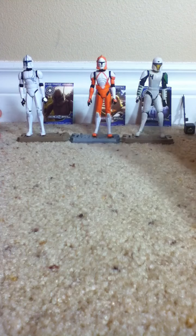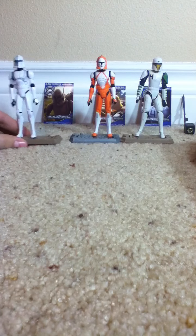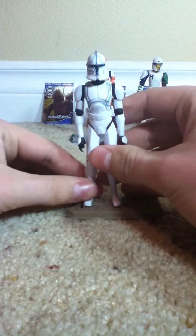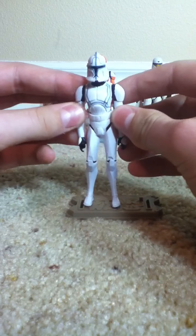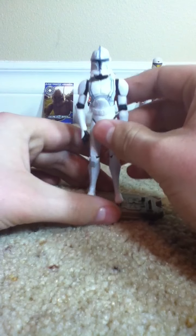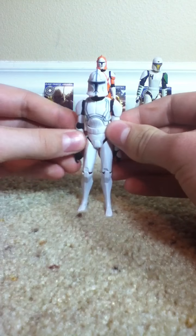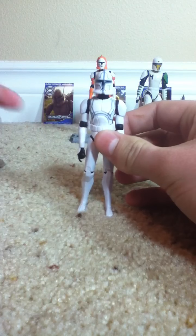We'll start from left to right. First up we've got Star Wars the Clone Wars Republic Clone Trooper Hardcase. This figure's sculpt is related to the Commander Stone sculpt, so nothing too exciting.